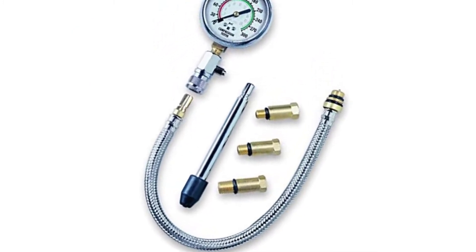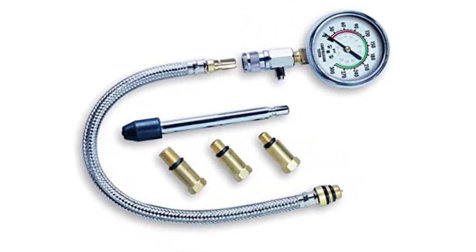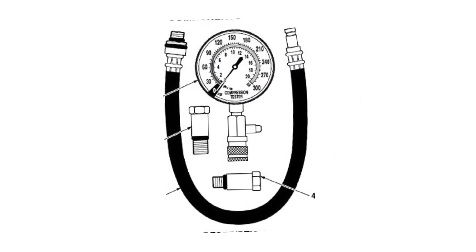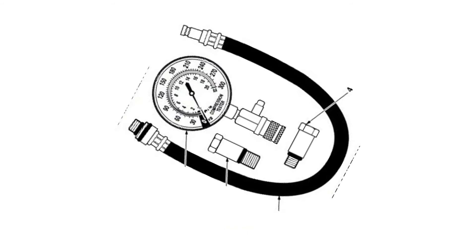The quick disconnect fitting makes for easy installation, while the heavy duty board and tube meter gives highly accurate measurements and allows for repeated tests without disconnecting the hose.